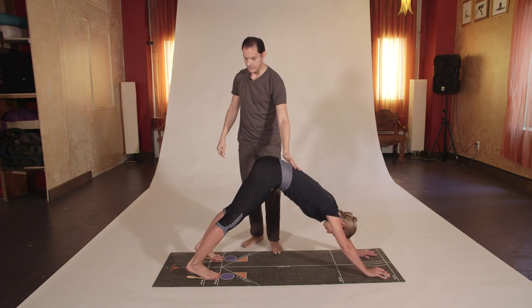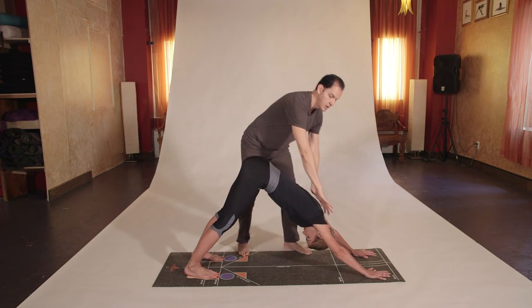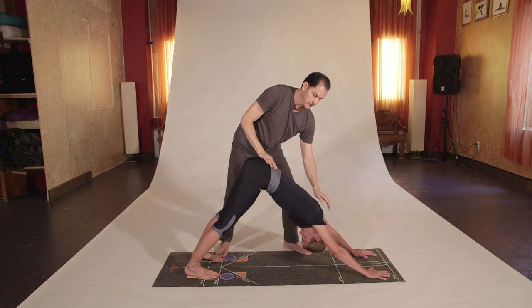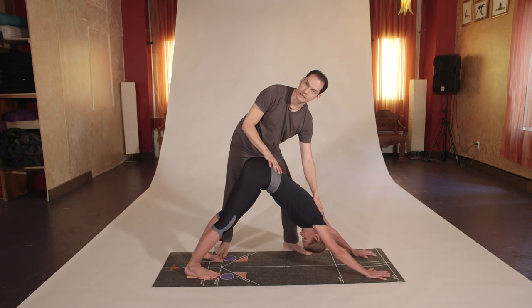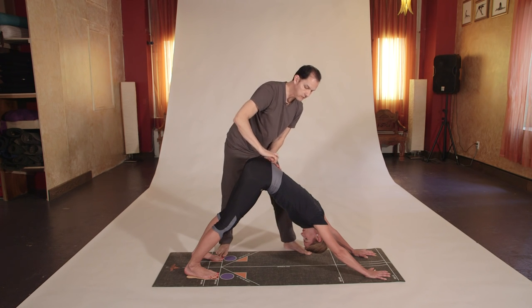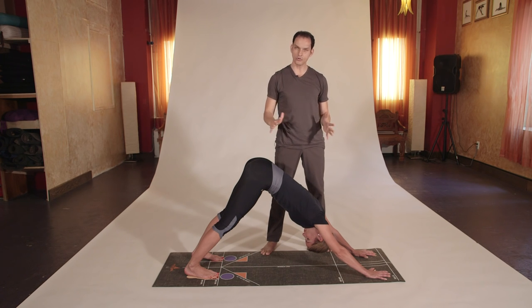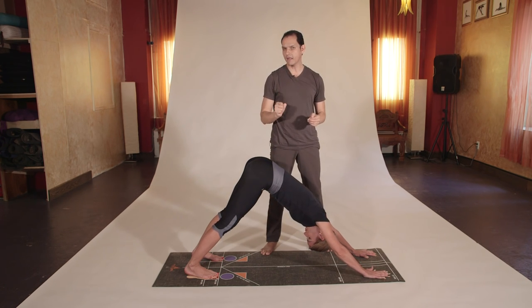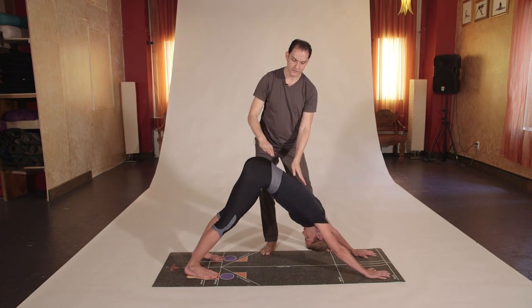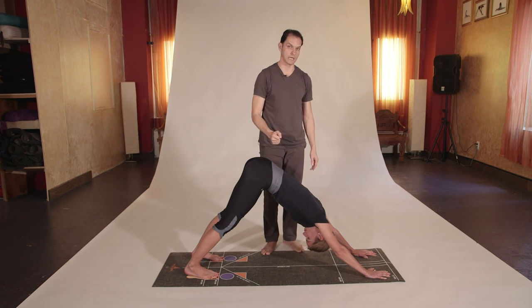Tuck the toes in into a downward facing dog, keeping the toes in line. Lift the seat bones, elongate the spine, roll the shoulders out, and relax the neck. Let the head hang from the shoulders and neck — the spinal fluid will go straight to the brain. Every time you do downward facing dog, hold it for at least two to three breaths so you feel the benefits of stretching the muscles connected through the spinal cord and nervous system, helping you release stress.